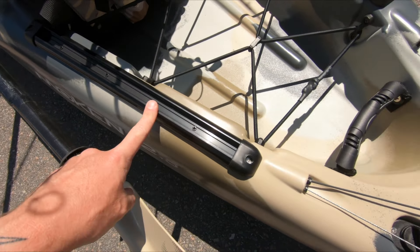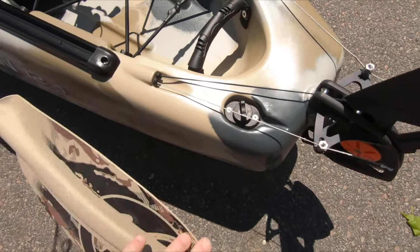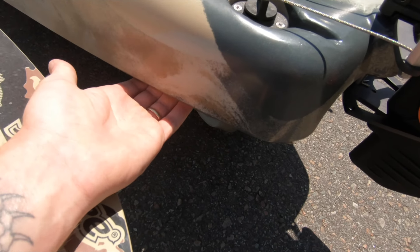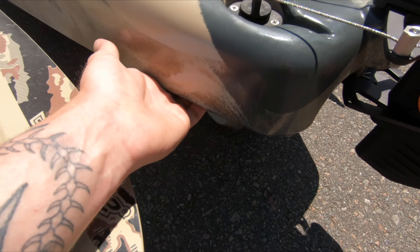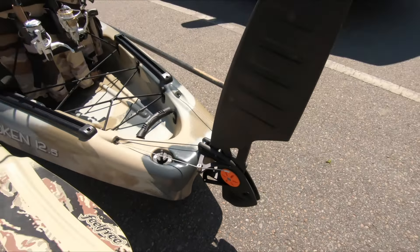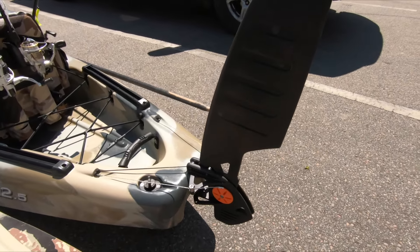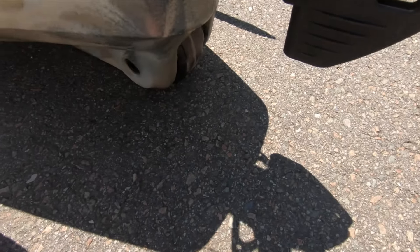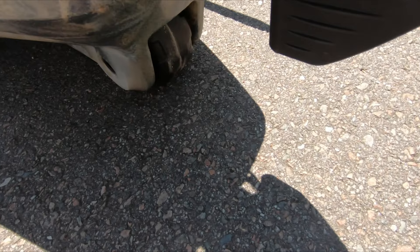Another handle back here. Another hidden feature on this guy is there are handles molded underneath for transport, which is super awesome. Got a little drain plug there. And again, there's that big old beaver tail rudder — super helpful for tracking. And under there we've got the patented wheel and the keel, which is a thing you'll see on all of our boats. So let's get this bad boy out on the water and see how she does.